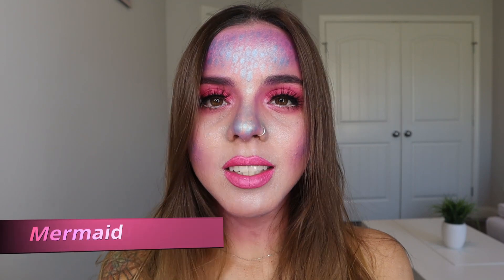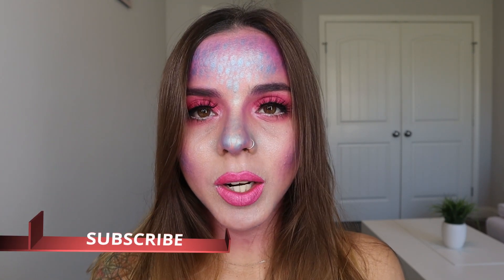Hey guys, welcome back to my channel! Today I'm going to be doing a Little Mermaid look. If you want to see how I created this look, just keep on watching. Before we get to it, please subscribe to my channel if you haven't already — it would mean so much to me. Click on the notification bell so you can get notified of my future uploads. I upload two videos every week, so I would love to see you here next time. Let's get right on to it.